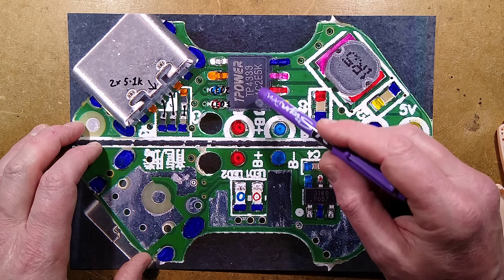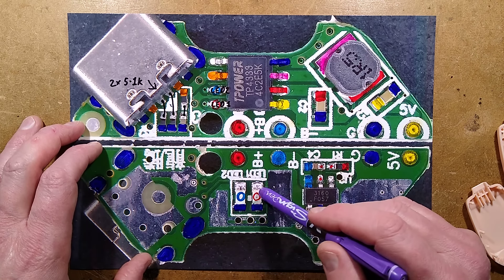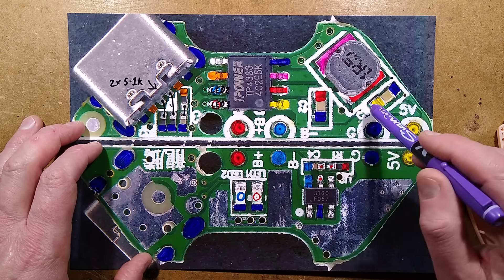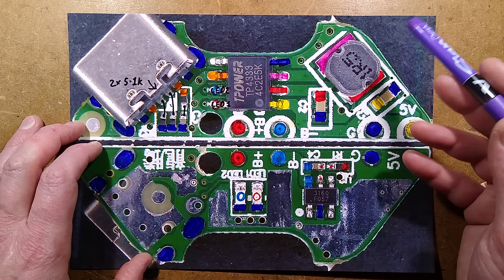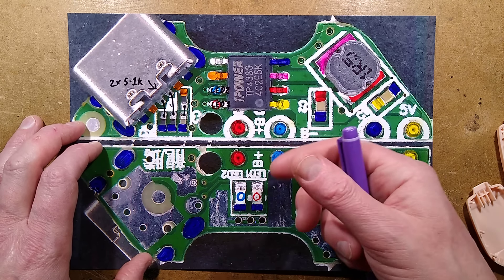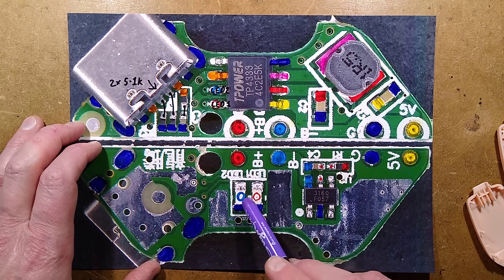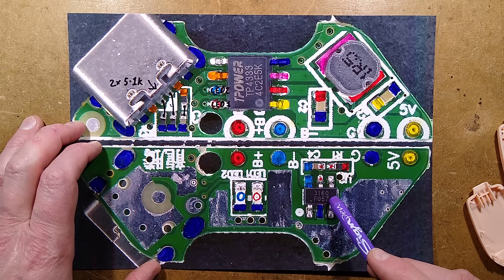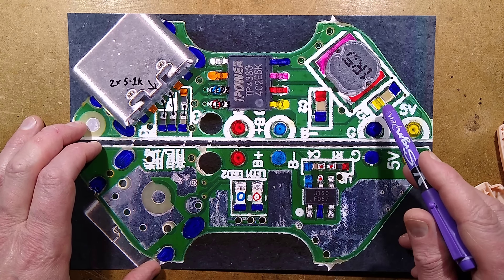It has the T-Power TP4333 power bank chip — that's a generic power bank chip. It's got a couple of LEDs and pins to indicate the charging and load status. It uses an inductor and capacitors to provide the 5V supply. It also has, unused in this case, the switch and LED arrangement for those power banks with the clicky button. On the other side of the circuit board are the two associated LEDs and the lithium cell protection chip, 3160.